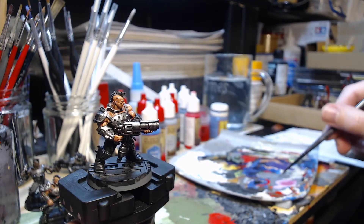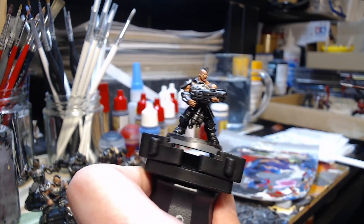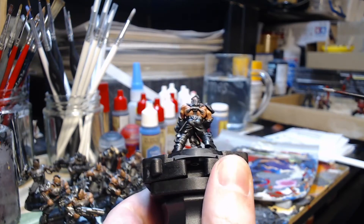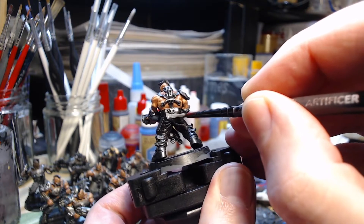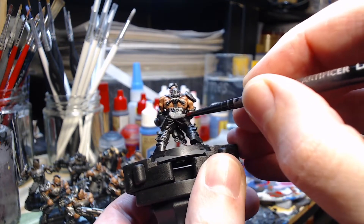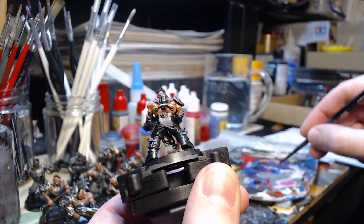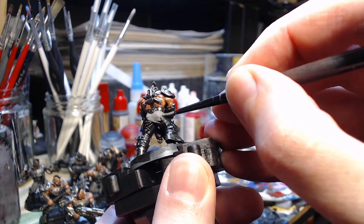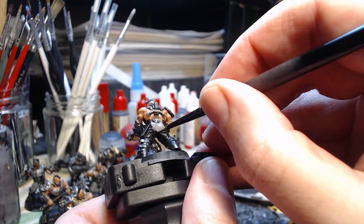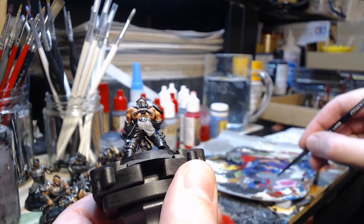As ever, thin your paints with lots of water to get them to flow off the brush nicely. I'm using a Games Workshop layer brush — this is the Artificia layer brush in the S size. I find that this one will get into all of the tight spaces but actually holds a lot more paint than the standard S layer brush, so it's worth using for this because as you can see there's a lot of area to cover as we are base coating.